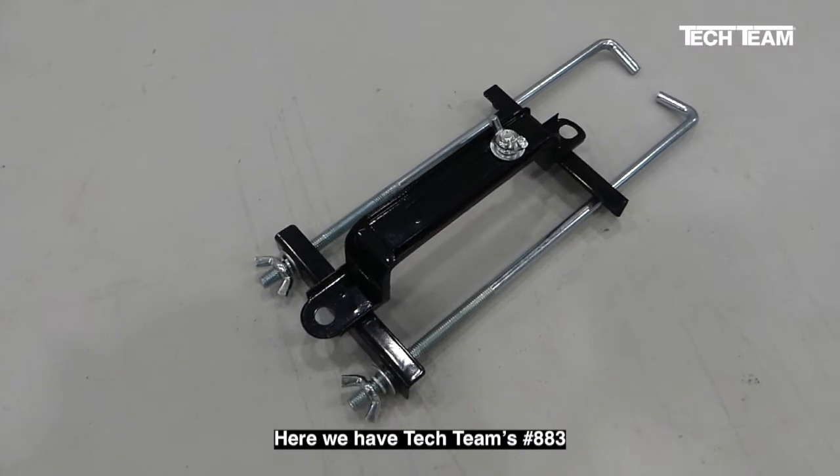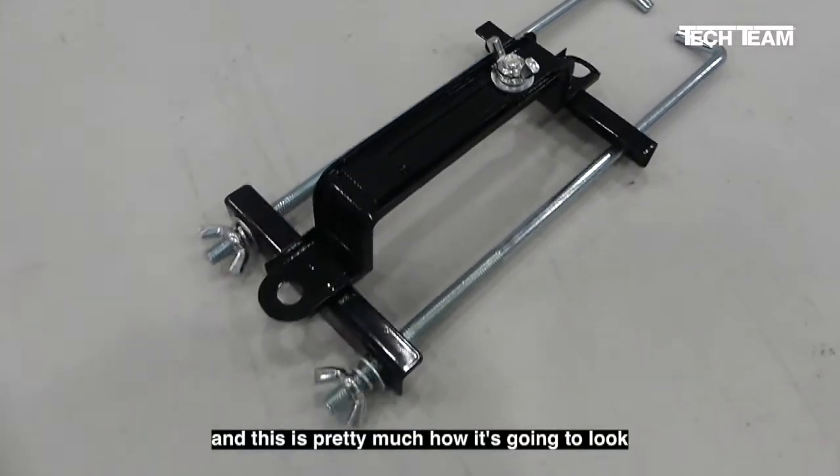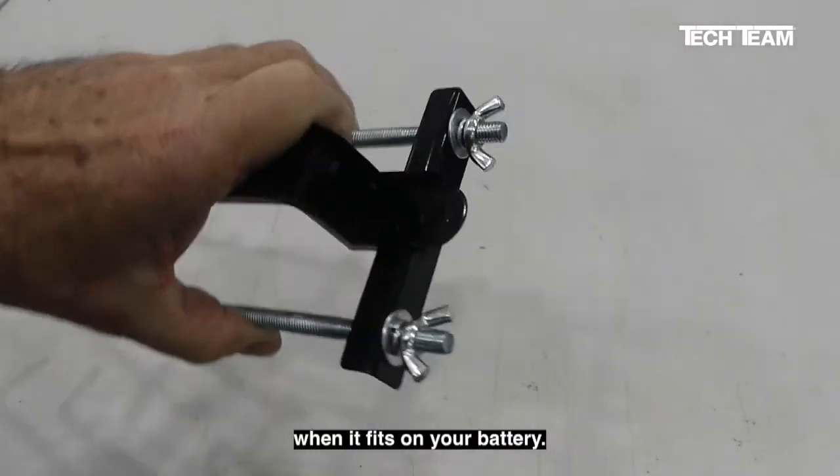Here we have Tech Team's number 883 battery hold-down bracket, and this is pretty much how it's going to look when you take it out of the package. This is not the way it goes together when it fits on your battery.